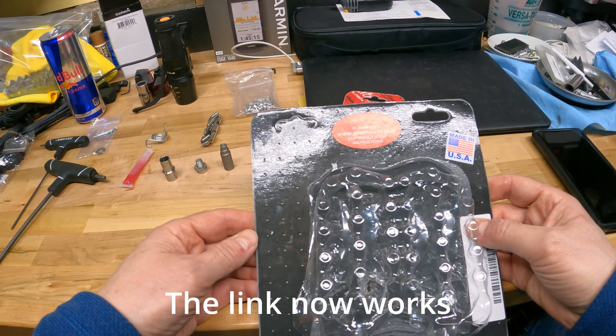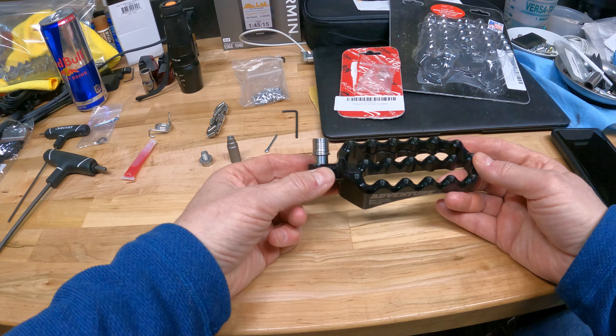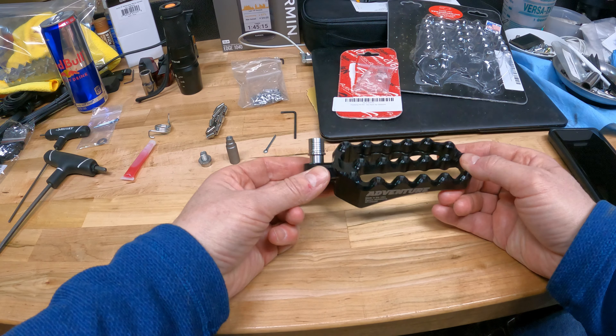Another thing I learned is they have that little sticker with a PMBhowto.com website that's supposed to provide installation instructions. When I tried to open that link, it was not a valid link, so that didn't work. Maybe it's something they haven't put together yet. In any case, I just went to YouTube and you'll find some videos there. If that link doesn't work for you, you're not the only one.